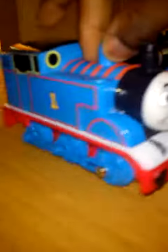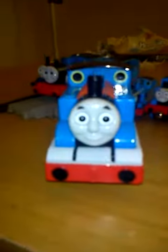Last but not least, my extra large racing game Thomas model. And my favourite is the Trackmaster. That's all, folks.